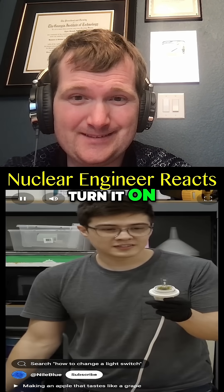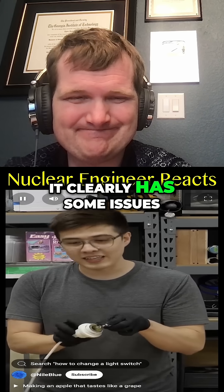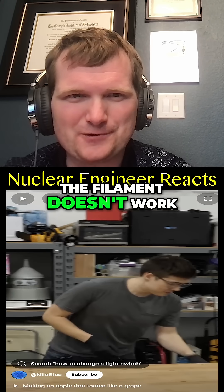Now when I turn it on... Yep. Oh! Without the bulb, it clearly has some issues. Yep. But rapid oxidation of the filament doesn't work.